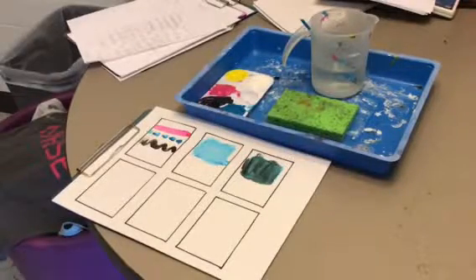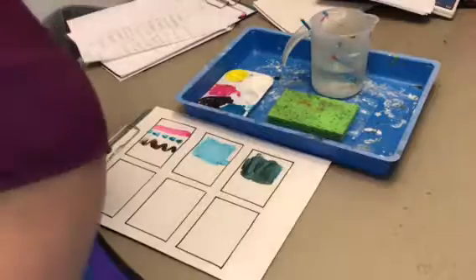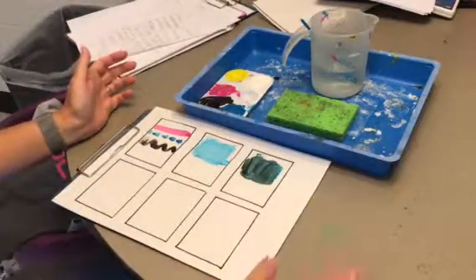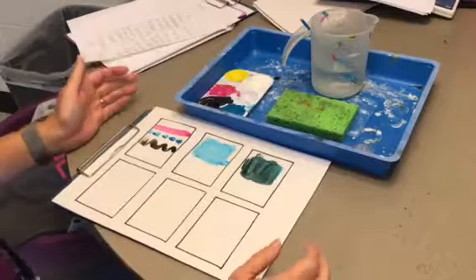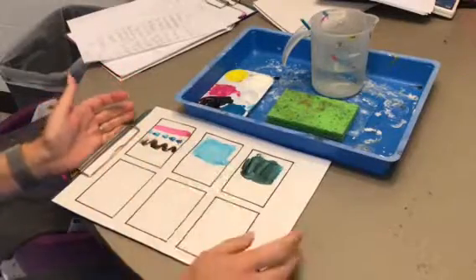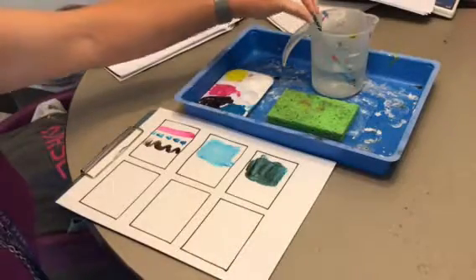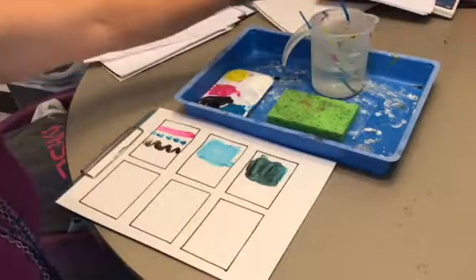Today we're going to do some painting experiments. You can see I've tried some of these experiments at the top. Let's talk about each of these experiments so you know what you're going to do. In the first box, we're going to do an experiment with making marks, just like we did with our pencil — only now we're going to make marks with a paintbrush.